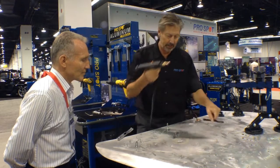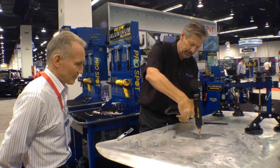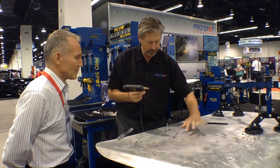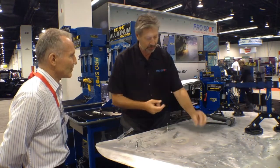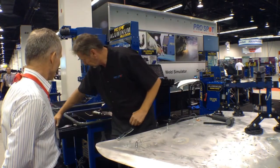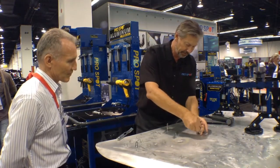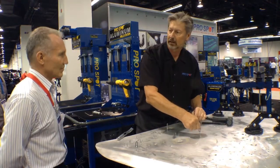Then as I enter the stud into the dent, there's basically a discharge of power without going through the metal, even though the aluminum here is 0.9 millimeters thin. So now I have a good grab, a good hold on this, and I can use this hook here that simply threads onto the stud, giving me a good anchor to pull.